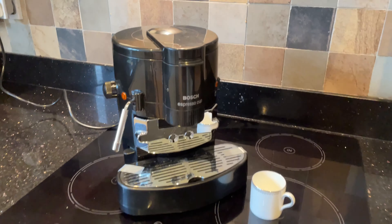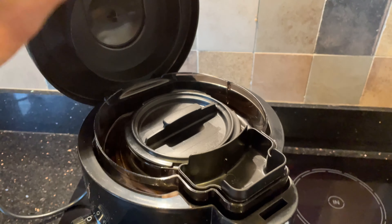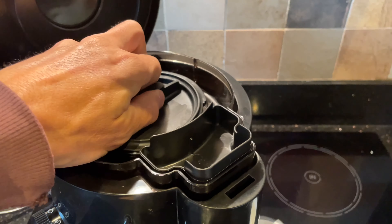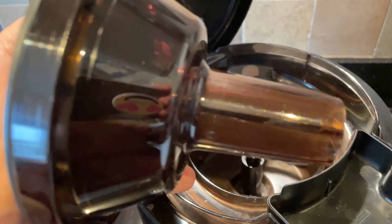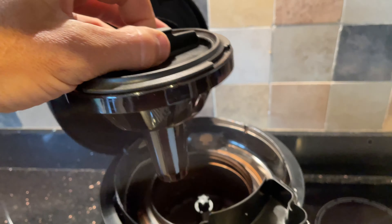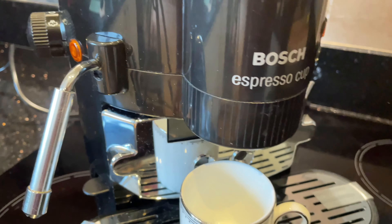This is a video about the Bosch Espresso Cup, which uses centrifugal force to take the water that goes in here, somehow up this spout and into this cone where the coffee is, and dispense it as normal out here.